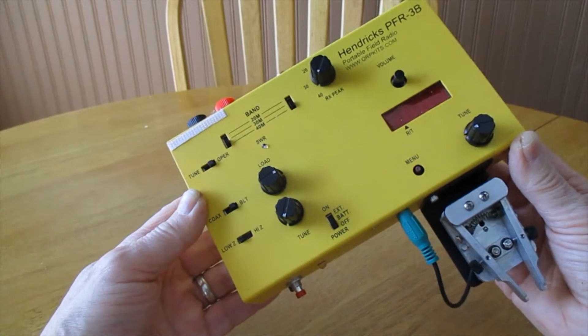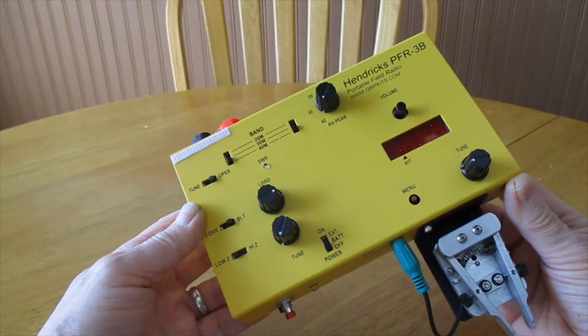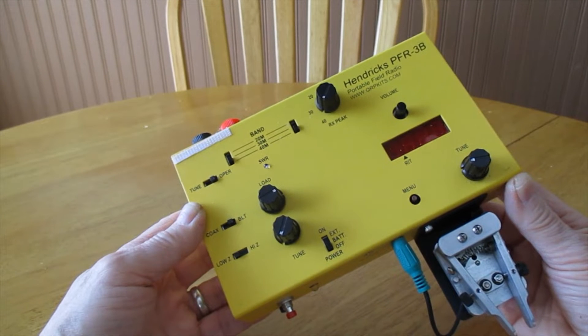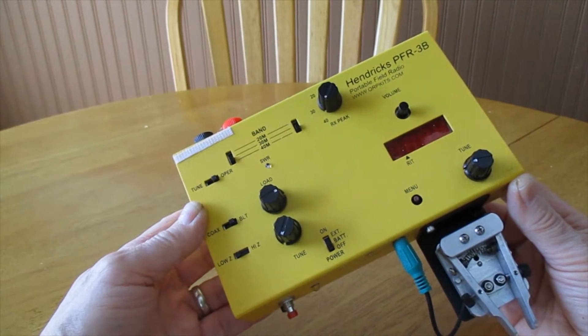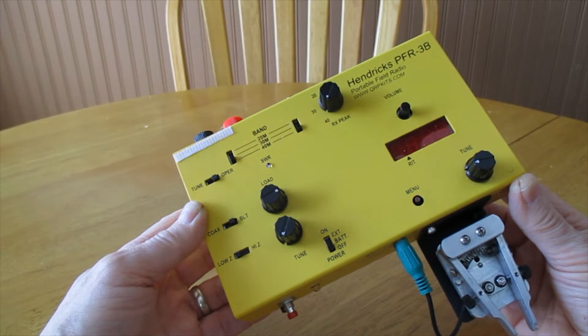Let's take a look in a bit more detail. This gives me an honest 5 watts output on a 12-volt battery. At about 9.6 volts I can get about 3 watts. At around 10.6 volts I can get 5 watts. And at 12 volts I actually get a bit more than 5 watts. That's on all three bands it covers: 40, 30, and 20 meters.